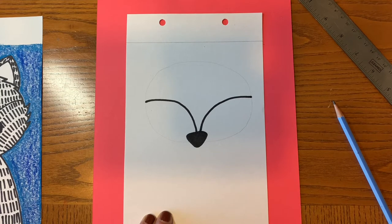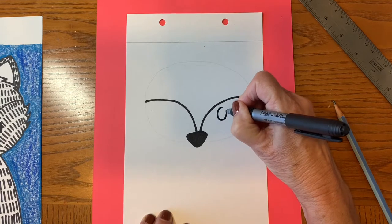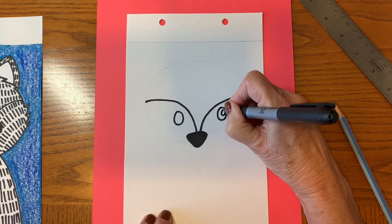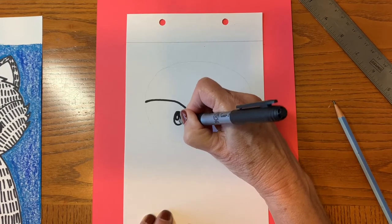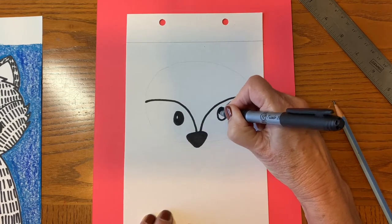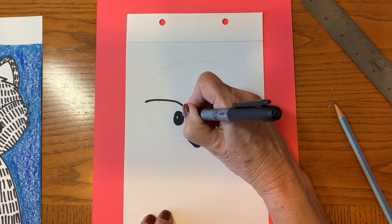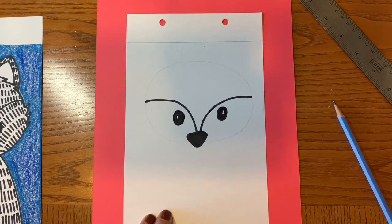Once you've done that, you can go ahead and make the eyes. I like the eyes to be fairly big, and I also like the eyes to have a little glint in them. So I'm going to make a circle on each side and color in around it. I always make the glint with a little white sparkle bigger than I think I want it, because they seem to get smaller once you make your eye. So I start a little bit bigger than I think I might want it. Okay, happy with my eyes now.